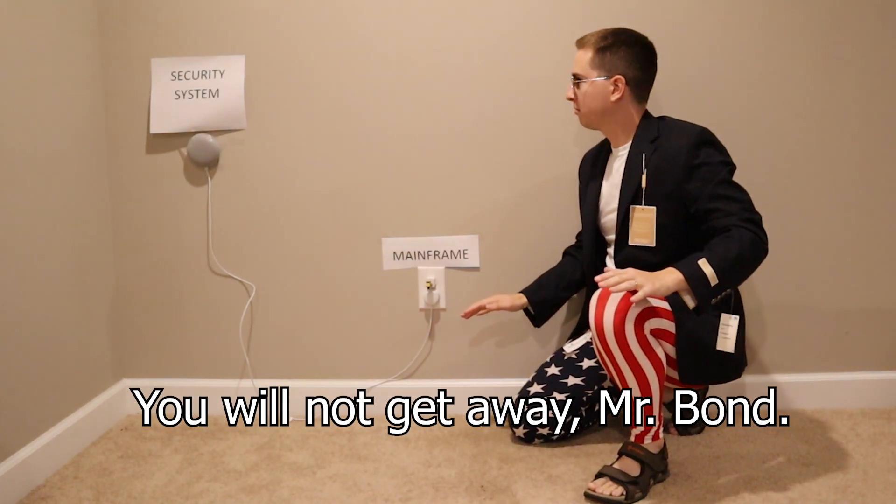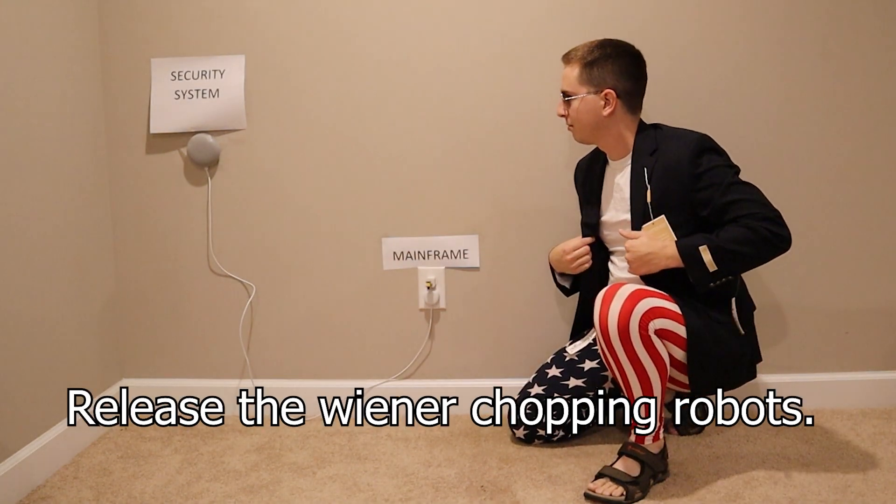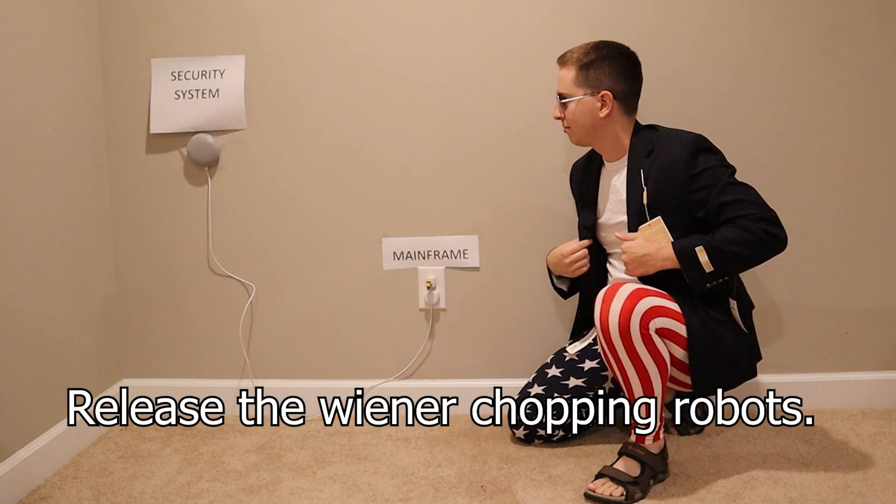You will not get away, Mr. Bond. Release the winner, Chopping Robots.